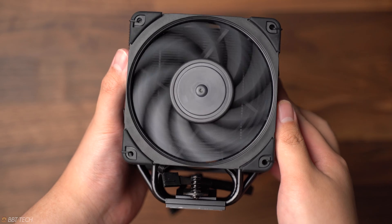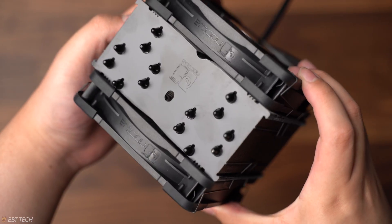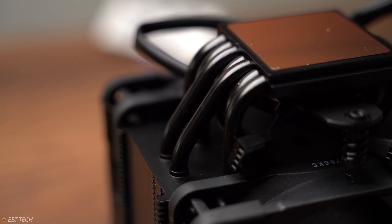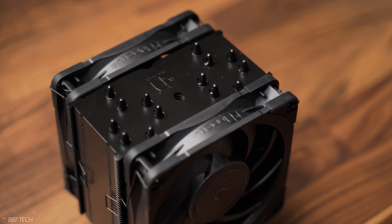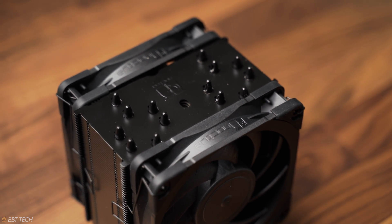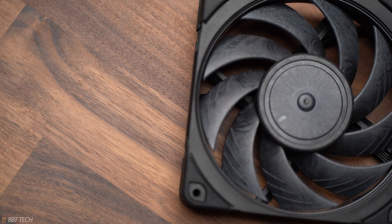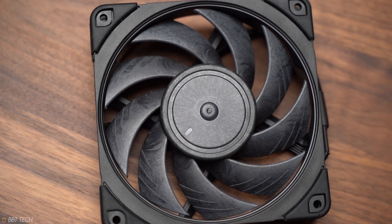With the Noctua U12A, you're also getting a solder interface between the heat pipes and the fins, which is arguably way more premium and nicer than the cheaper coolers on the market that have a direct copper heat pipe configuration. The U12A features an optimized 7 heat pipe layout with 37% more fin surface area compared to its brother the U12S, and a dual push-pull fan configuration with their new state-of-the-art NF-A12x25 fans that has thrown it to the top of the DBA and performance charts in the market.